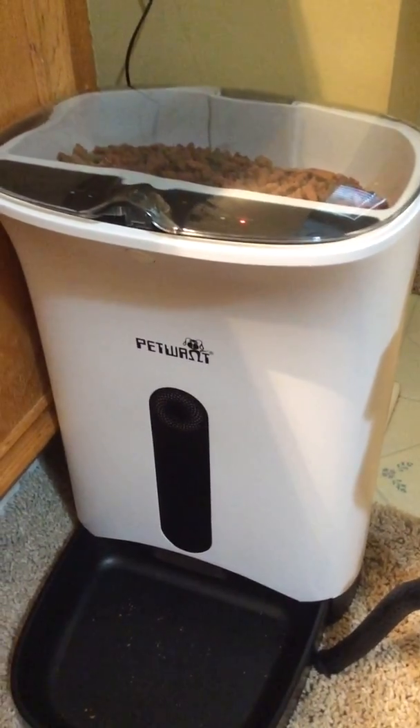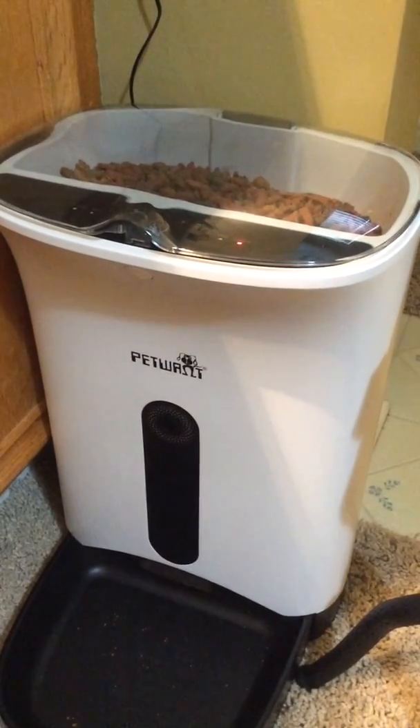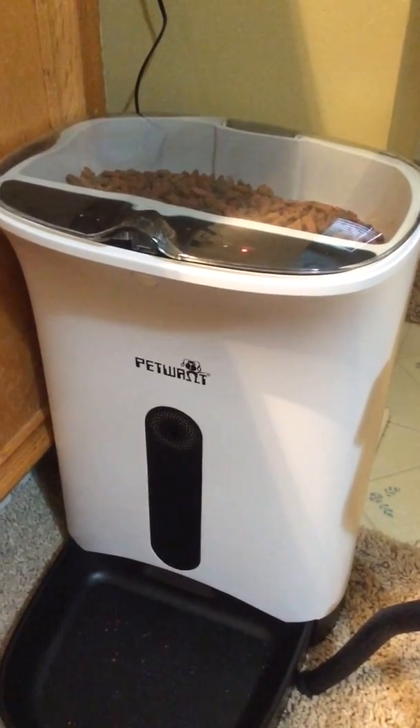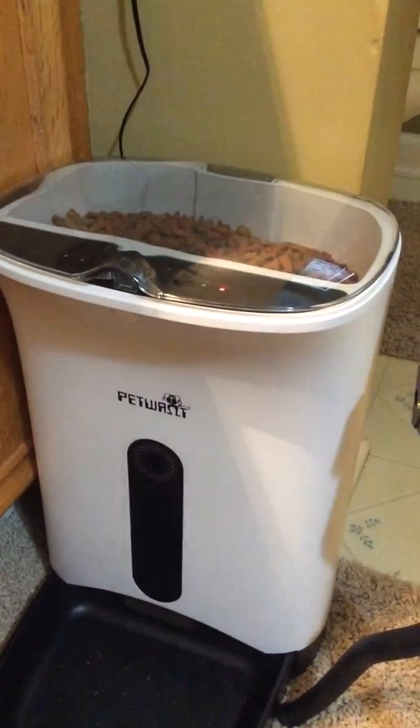The batteries are just a backup, so in case the power goes out, it would still keep its feeding schedule and not lose it. You can't run the unit off the batteries — it still has to be plugged into a power outlet.